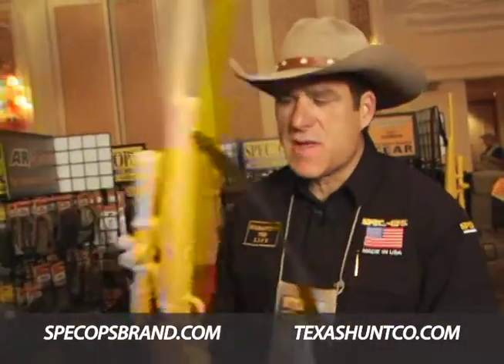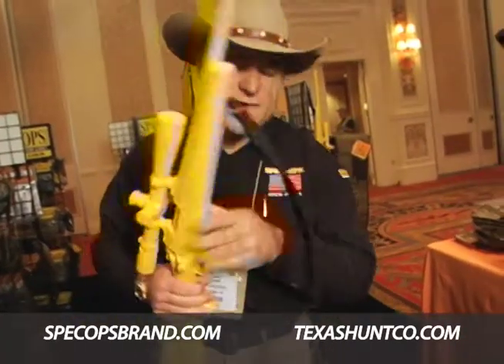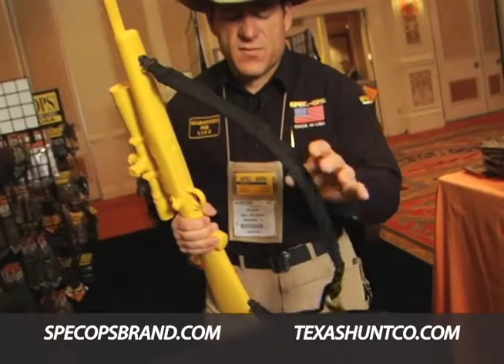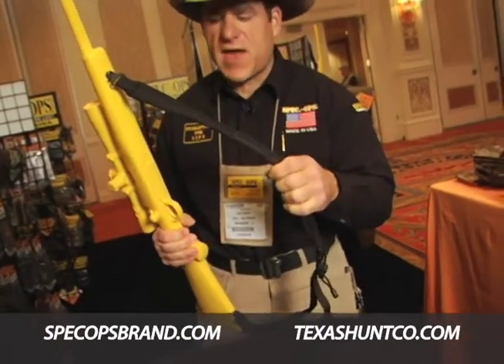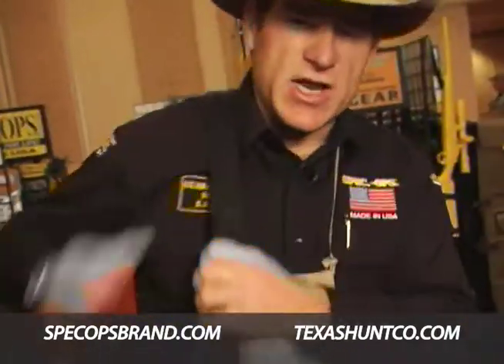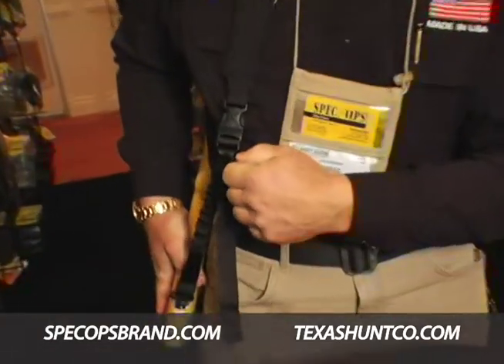The Master Blaster sling, which is mounted on this dummy rifle which actually simulates live weapon weight, is a very simplistic sling, although it has a lot of performance features. One of the most comfort-oriented features on the Master Blaster is its monolithic shoulder pad. It completely locks down on your shoulder when you're walking. Also a nice feature on the Master Blaster is that instant adjustability, which is lacking in the sling market.